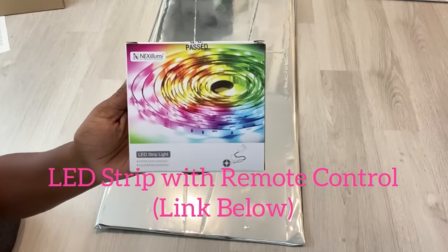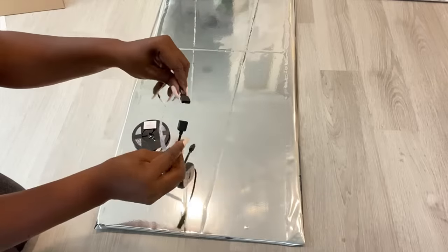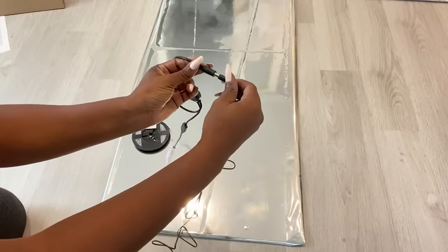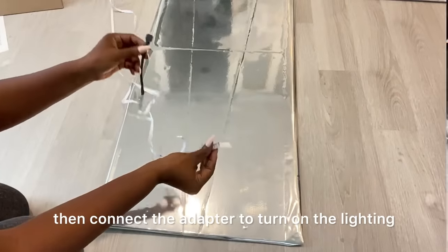I'm gonna be attaching remote control LED strips in the middle. I'm gonna keep the adapter aside and just attach the strips to the middle, and when I'm done with the project I can then connect the adapter to turn on the lighting.